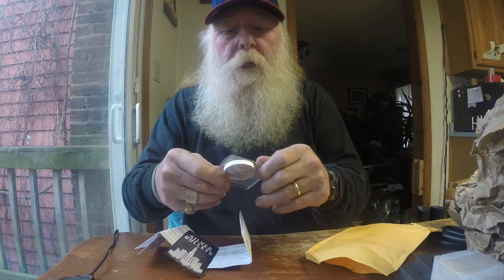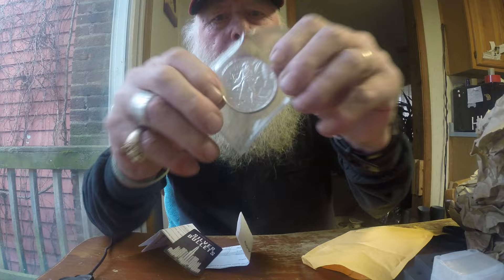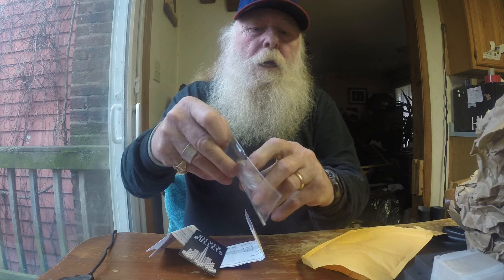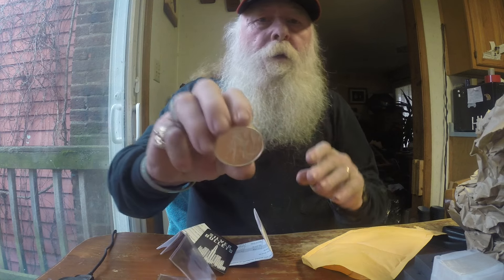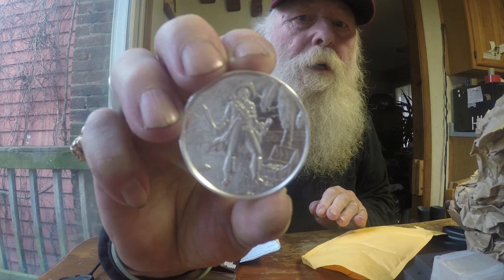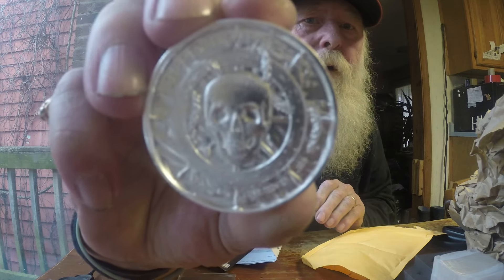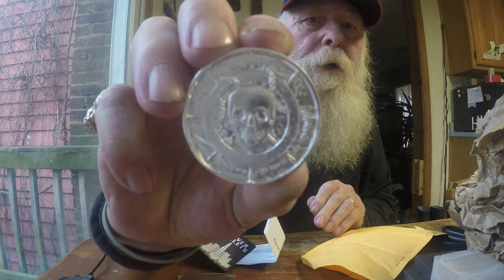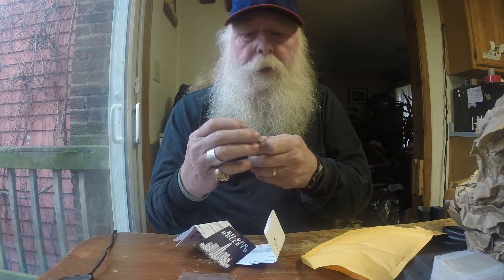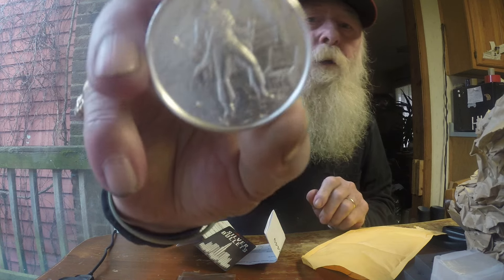There it is folks — the Captain. Is that right? Two-ounce privateer, the Captain has arrived. There's the back of it right there, let me hold it out. Pretty sweet — the Captain looks pretty good, nice high relief, good-looking coin.